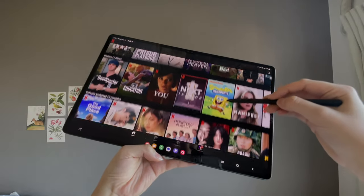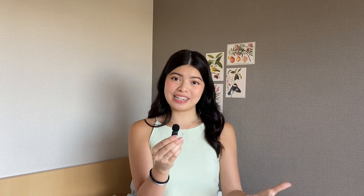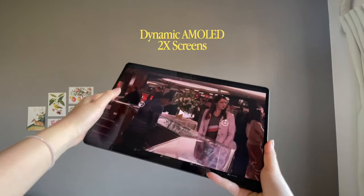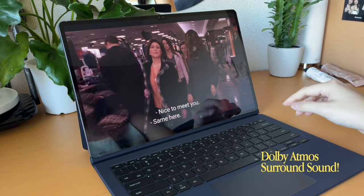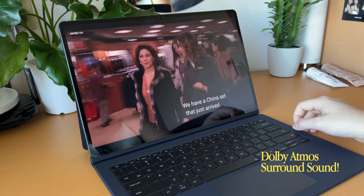The Samsung Tab is great for working, but it's also very nice for entertainment. I love watching TV shows and YouTube videos because it gives me a big screen and a big experience — it's honestly so easy to get lost in my K-dramas on the tab. It has dynamic AMOLED 2X screens, meaning more hertz per second, giving you clearer, more vivid, and faster viewing experiences. Plus, it has Dolby Atmos surround sound — like the ones in your very own theaters — so you can imagine how great and immersive the whole sound experience is.